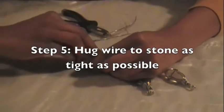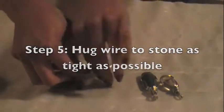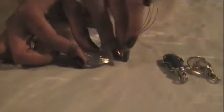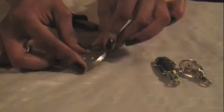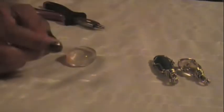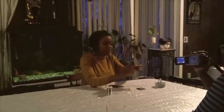Right now you're going to want to hug your bundle of wire as tightly as you can around the stone so it starts to get the shape of it. Then when you take the stone out, you kind of have a loose little frame that should look like the shape of your stone.